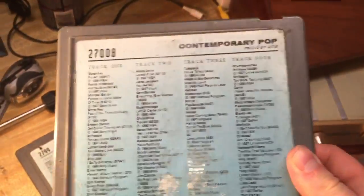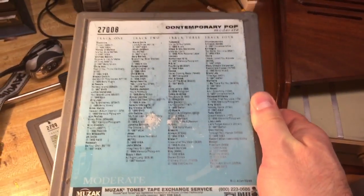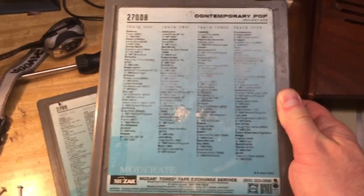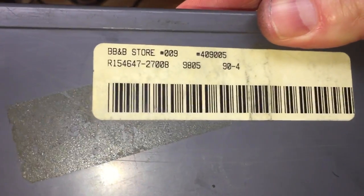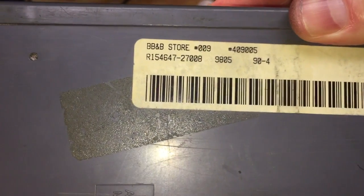The Muzak service would, once you subscribed to it, send you one of these on a monthly basis, and you would put this in your machine and it would pipe music through the speakers of your store, and people could be entertained by it. Looks like this particular one went to the Bed Bath & Body store — store number nine there on the back.